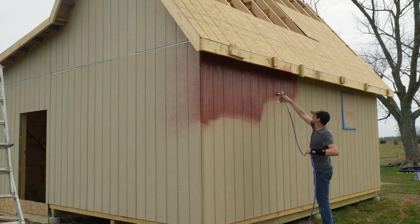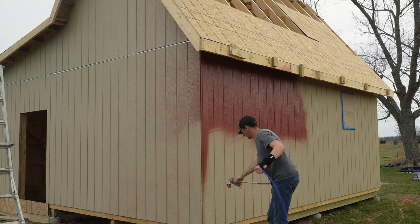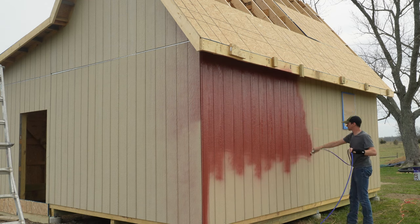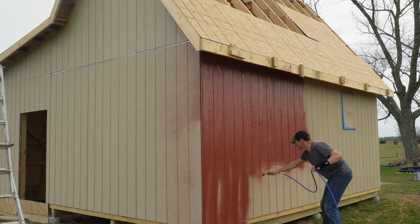Hey everyone, this is Andrew at Plainview Farm, and in today's video I finally get around to painting the shed. This is the first time I have ever used an airless sprayer, and it was a bit of a learning experience — an enjoyable learning experience.